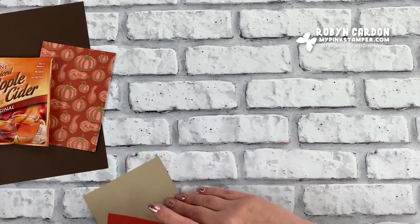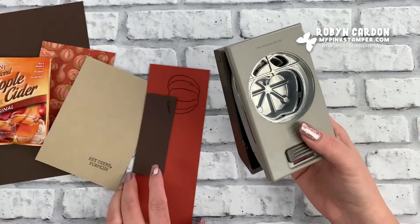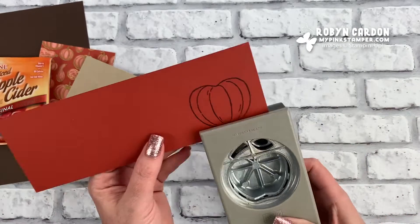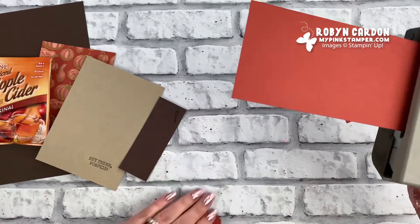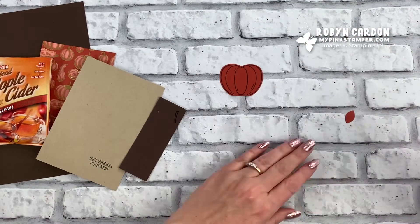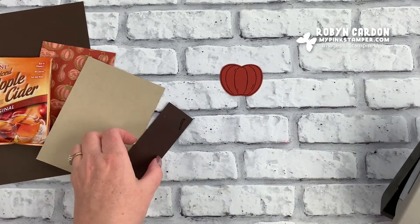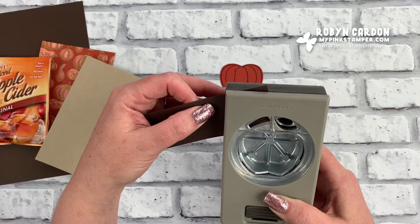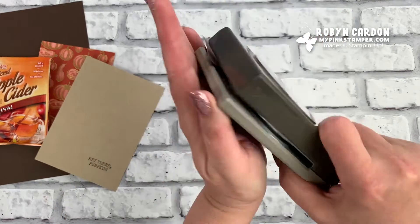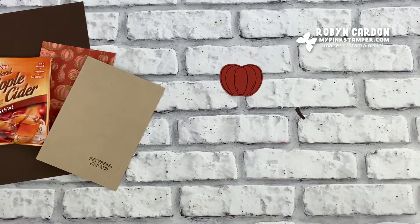Let's take our punch — this is the Apple Builder Punch that works with the pumpkin as well. I'll line this up and punch it out, then set that aside. Now I'm going to take the same punch, line it up right here with the stem, and that's ready to go as well.